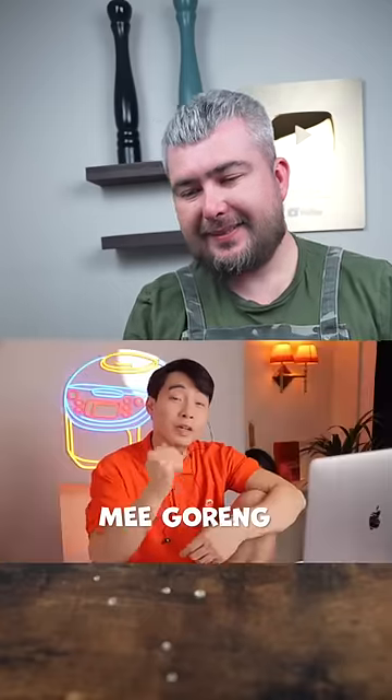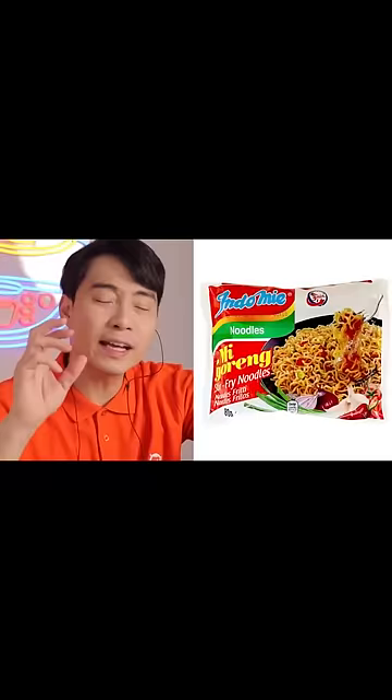Mee goreng — that's Indonesian for stir-fry noodle. Indomie instant noodle. That's a super authentic way to make mee goreng.